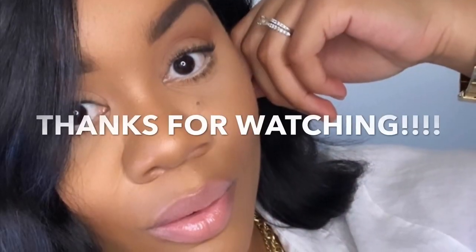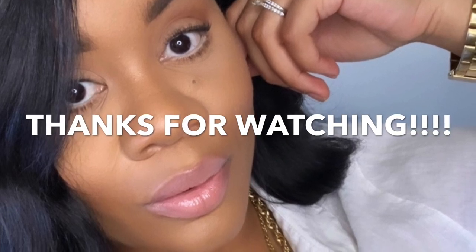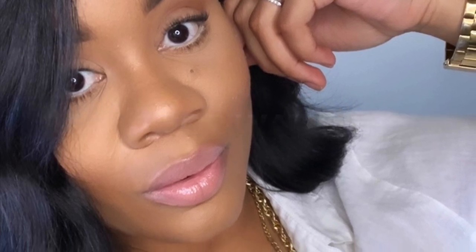All right guys, that completes this week's video. Hopefully you guys enjoyed the DIY thrift flips — I truly enjoyed making them for you. Comment down below and let me know which one was your favorite and which one you plan to recreate. All right guys, see you all in the next one — I'll see you next time, thank you!